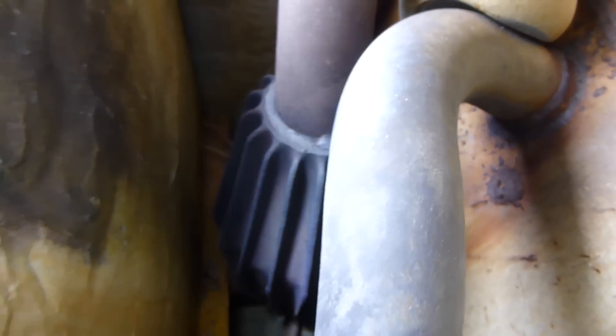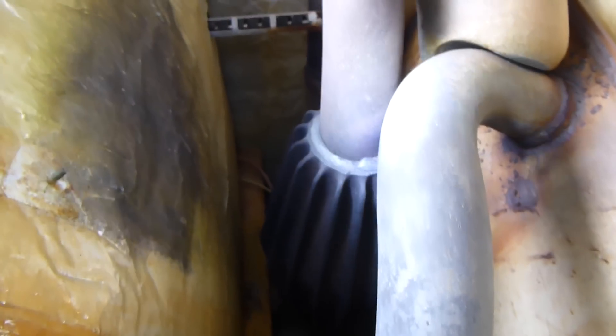It's got a big cast iron chamber where it mixes air and natural gas together, then it ignites it with some spark plugs over there, and it makes a big explosion that travels through the tube here. And then this looks like a big muffler, and down there there's a big heat exchanger coil to get all the heat out of it.